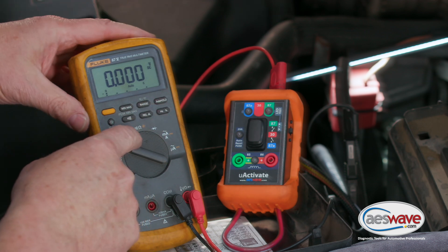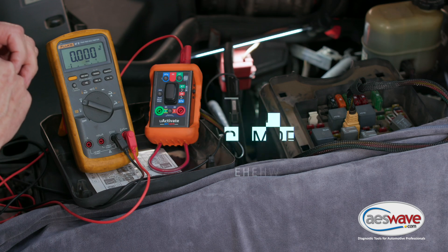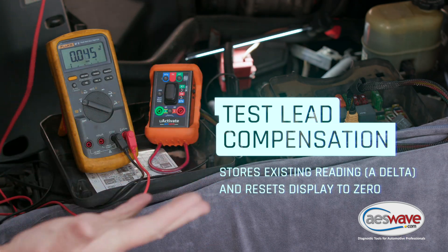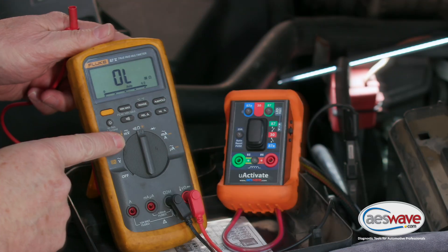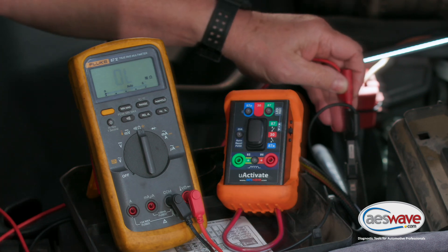The first thing you should do is zero out your test leads, because you've got a known resistance in your test leads and we need to factor for that. So we're going to go to the ohmmeter mode, and I'm going to back probe into this test lead for my negative terminal.